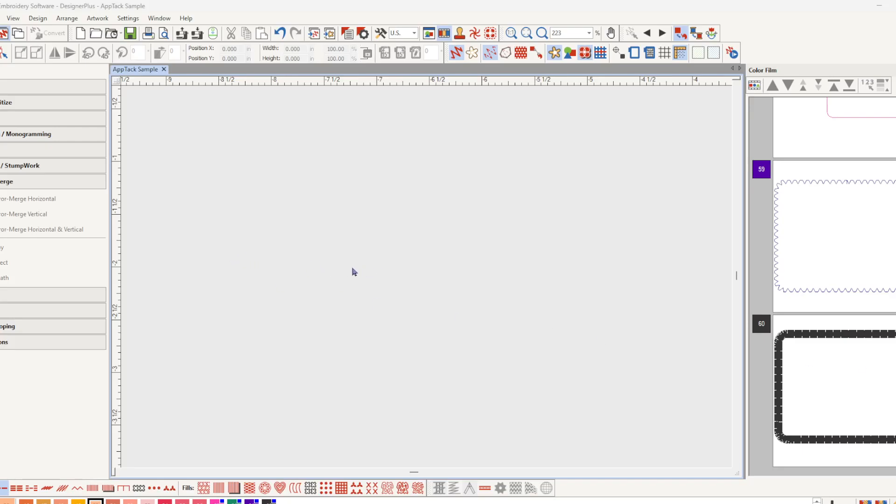If you're working with Bernina software in the Creator level, you don't have the CorelDraw that we do in the Designer Plus. That's what takes you to the art canvas to be able to draw shapes and then convert them straight into embroidery. That's fine — you do have mirror merge in the Creator level.